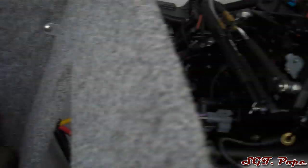Got the battery there. There's the engine. So yeah, I ran the wires and everything, so looking pretty good so far.